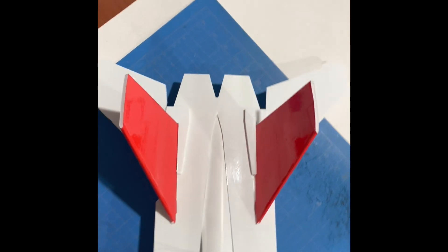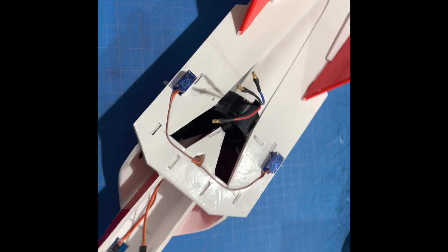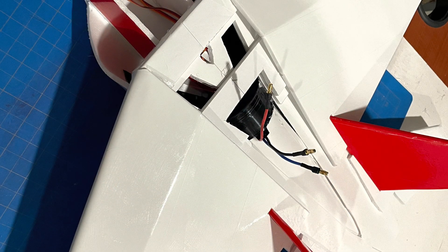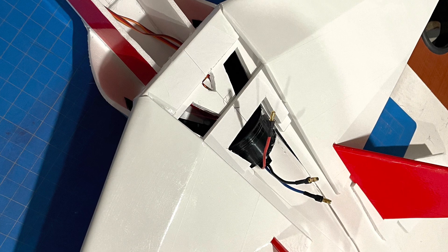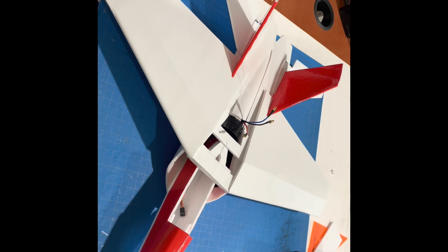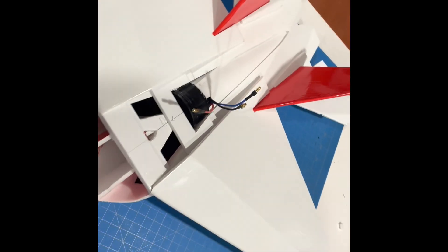The tail has been installed and I've also installed the servos. They have to be installed prior to the wing since I'm gluing the wing down. Here it is with the wing installed — I just put a little glue right along that seam there in the front and the other side.